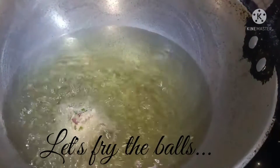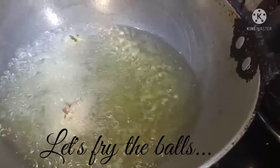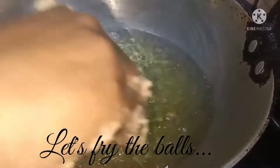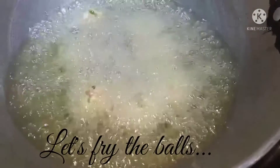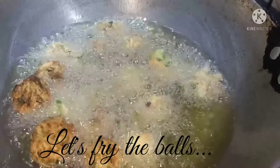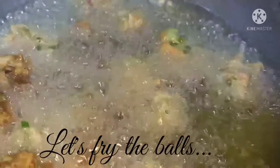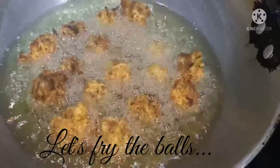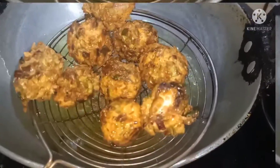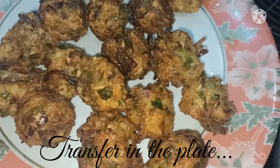Now fry the manchurian balls until done. Then transfer all the manchurian balls onto a plate.